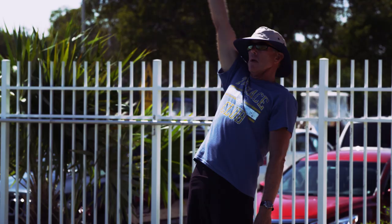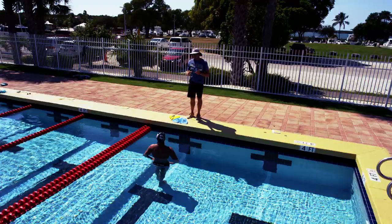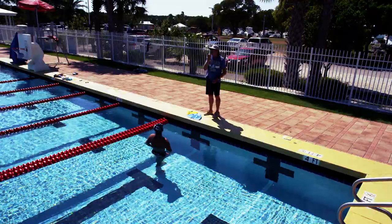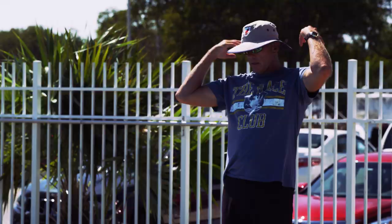Another way of teaching this is just kicking — tight and streamlined — but allowing your head to go slightly under the water, come up for a breath, keep kicking, allow it to go under and just come up and back down.